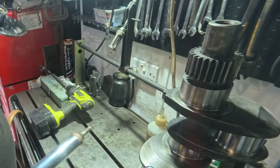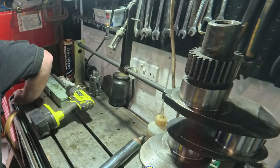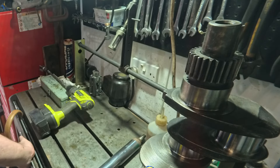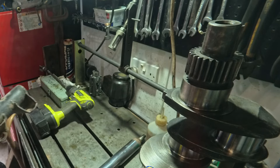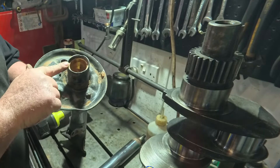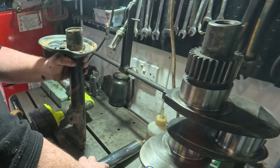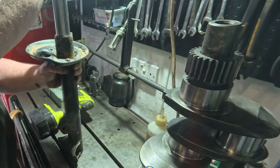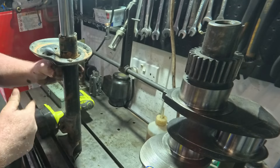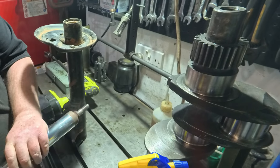I've already done the first one before I started filming, so I'm going to show you me doing the second one. We have the same thing again here — it's been crimped in four places and it's nipped the bush up slightly to the point where the insert will go in but it's tight. On the first one I just did, it wouldn't go in at all, so it's quite tight.